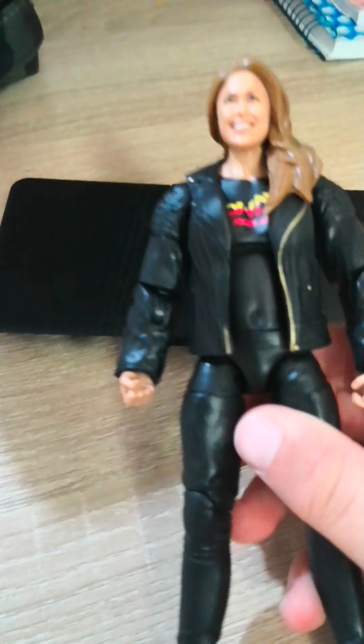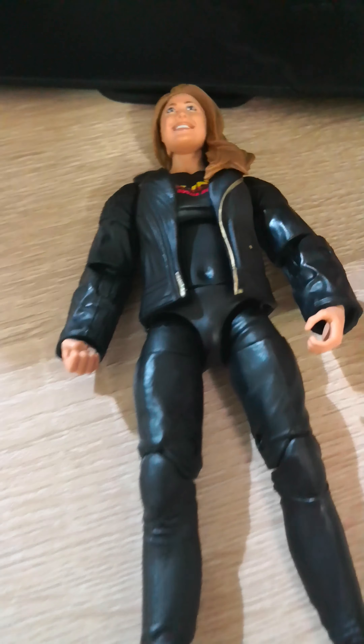Hello everyone, I'm reviewing my new store Ronda Rousey figure. If you're new here, subscribe and like.